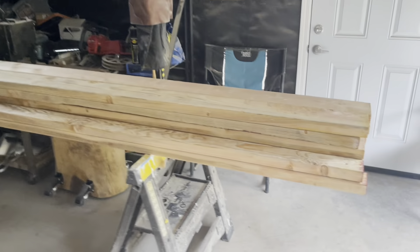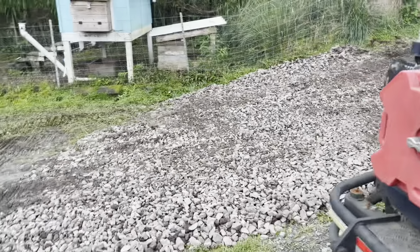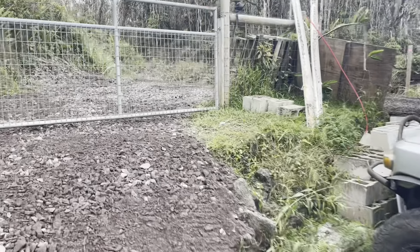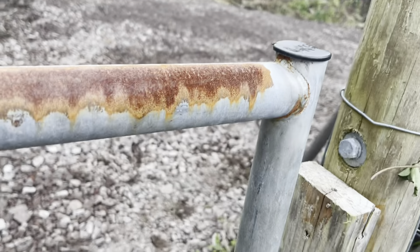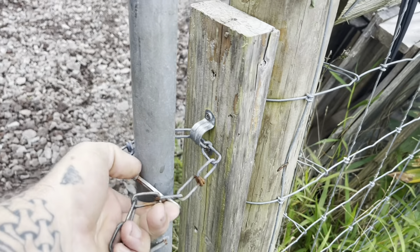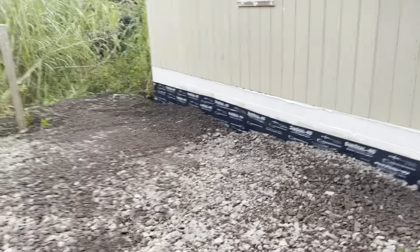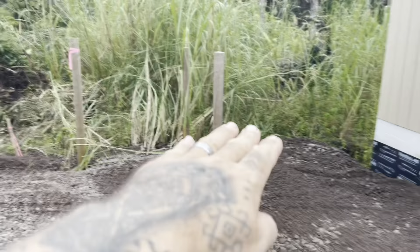I made it to town and picked up the two-by-sixes that I'm going to be using for the forms. Taylor's gone, so let's go check out what he got done today. It's nice and leveled out. I've got to do a little bit of work over here with the rake and shovel just to level it out because he couldn't get right against the wall. It's all nice and leveled going that way.